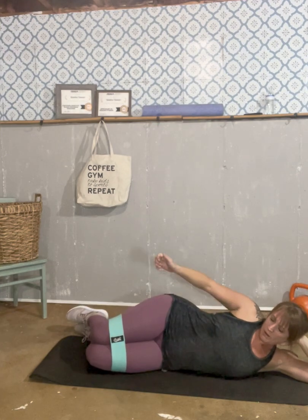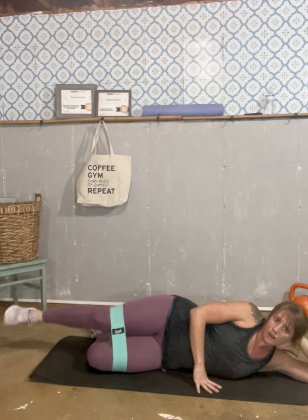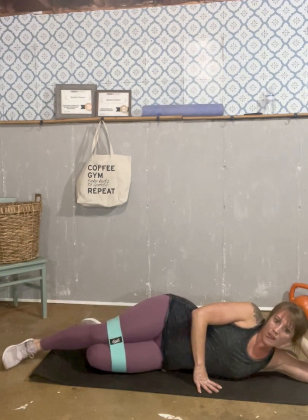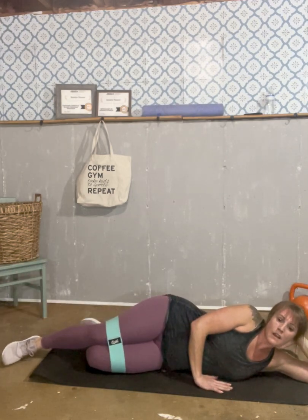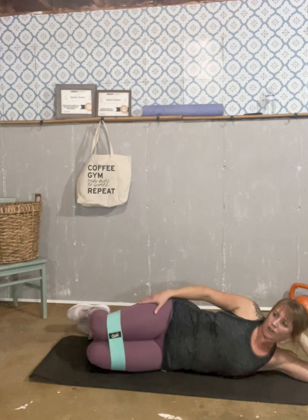Rest for a minute and get back to those. Straighten your leg out and go: one, two, three, four, five, six, seven, eight, nine, and ten. Good.